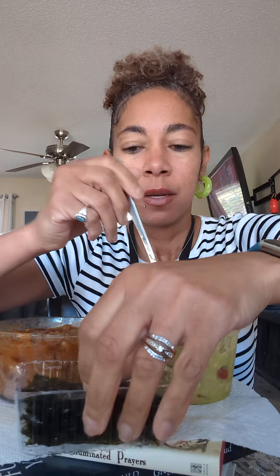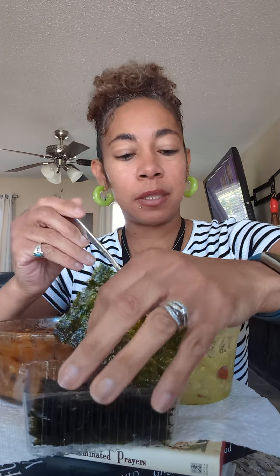I also have a little piece of the Popeyes jalapeño on the side — I love these, I wish I had more. Thank you, Lord, for this food in Jesus' name I pray. This is how I be eating my work chili.